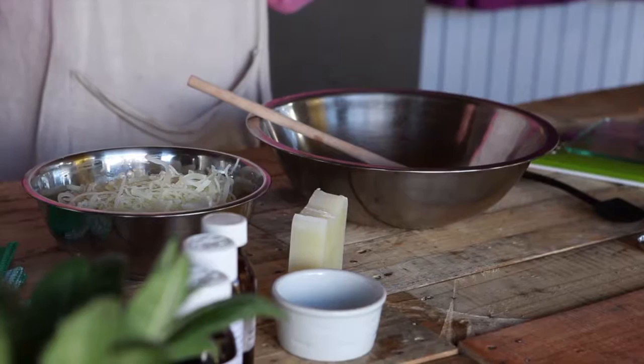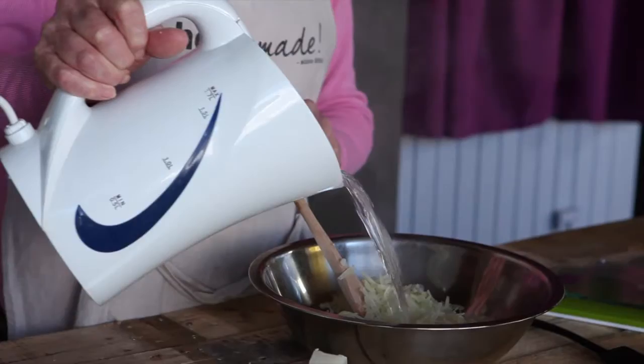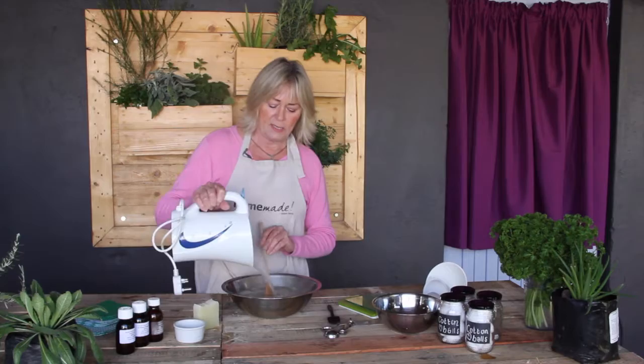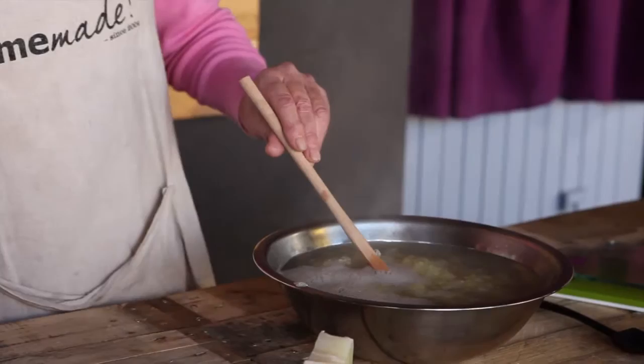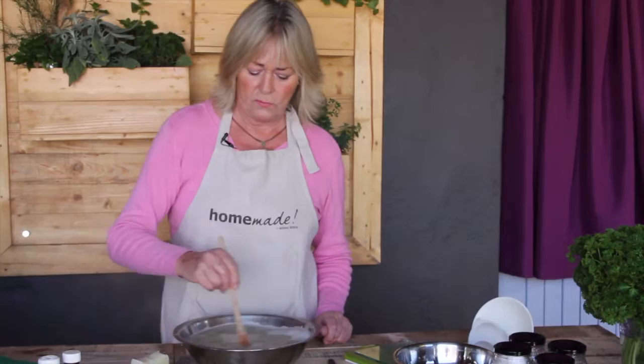First of all I'm going to add in the 227 grams of castile soap into my bowl and then I'm going to add in the two litres of just boiled water. This soap is now going to melt into the boiling water and it makes a fantastic shampoo for dogs, horses, mammals, us — everyone. It smells delicious. I'm just going to stir it until it's all dissolved.